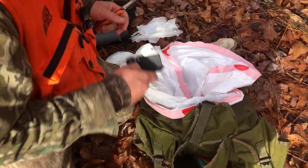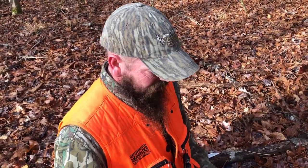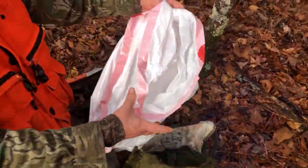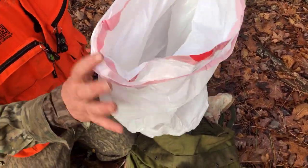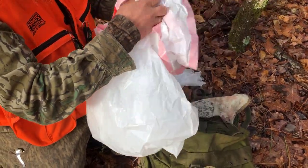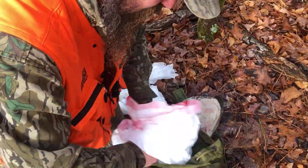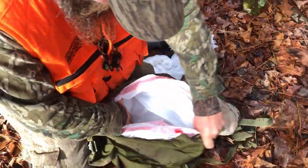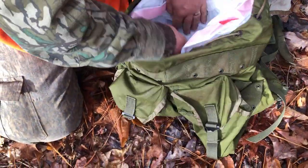Trash bags — make sure you get the unscented kind, and make sure they're sturdy enough. I've had some cheap garbage bags fail. Once you get the deer in there, the whole deer will fit. I've double-bagged it just to be safe, because when I pull it out at the processor I don't want it falling on the ground. You can also haul the head out on that thing too.